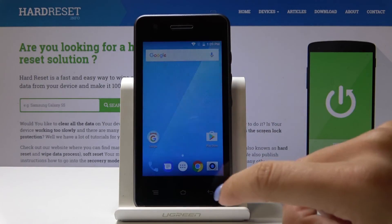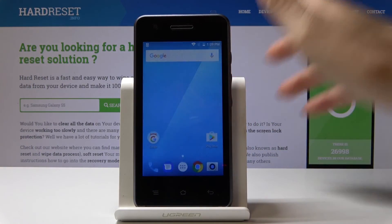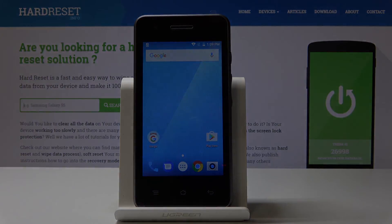As you can see, there is no screen lock. We've just successfully bypassed this lock screen, and now we can set up a new one if you want to. Thank you for watching — please subscribe to our channel and leave a thumbs up.